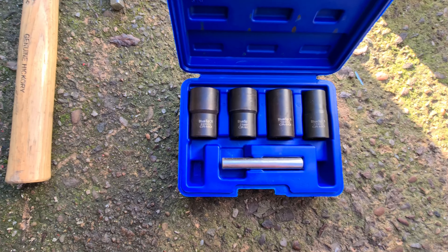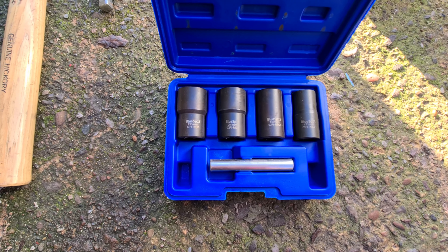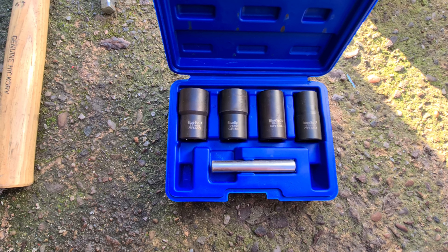Alright, morning guys. Welcome to another video. It's going to be a quick one today. Basically, my plans were to do the wheels and suspension on the Golf today.